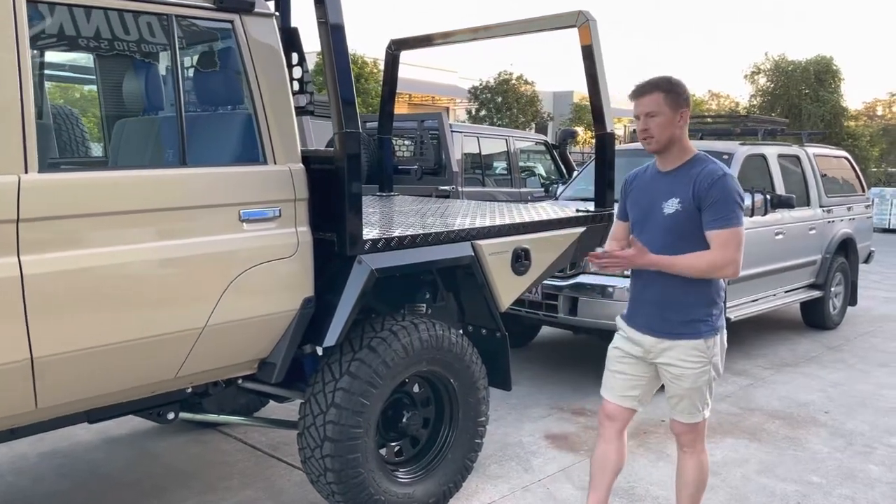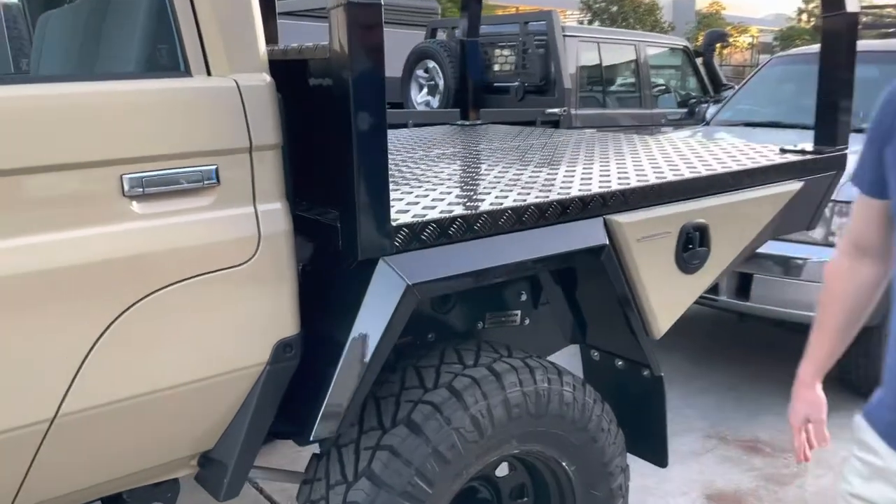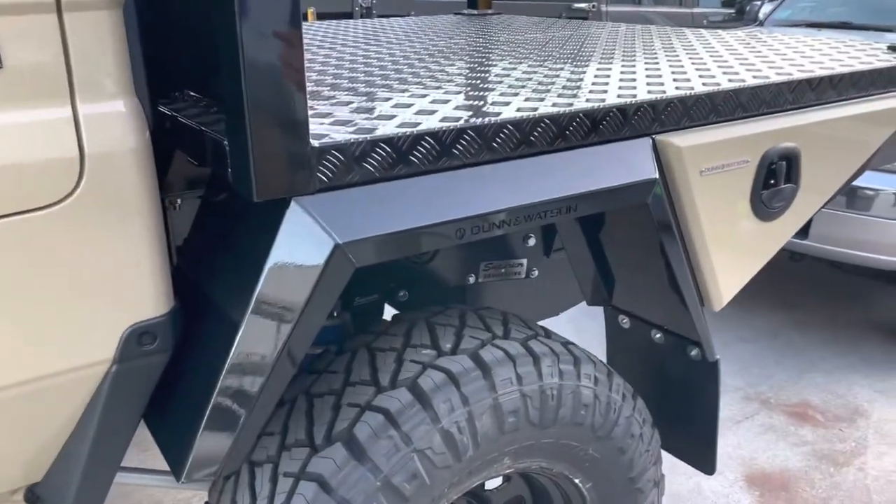Hey guys, Michael from Dun & Watson. Just taking a quick look at the new product. These are our Generation 2 guards. They're still 3mm alloy, still made here in Brisbane, of course.